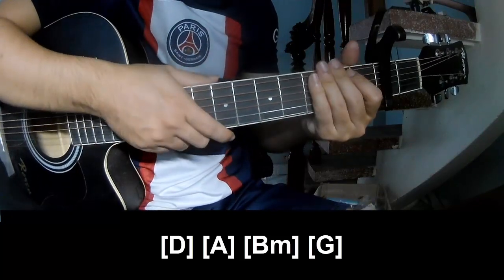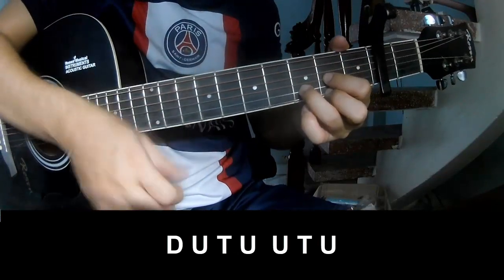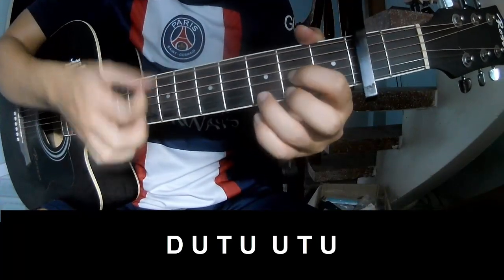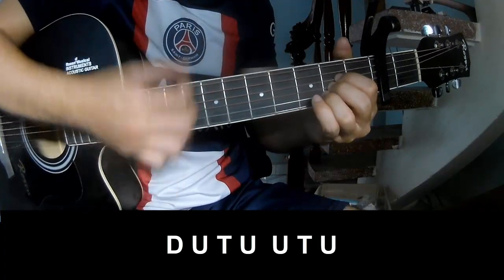Hit the strings the same way for each track. For the chorus and post-chorus, the strumming pattern is: down, down, up, up, down, up, up, down, up, down, down, up, down, down, up, down, up, up, up, up, down.